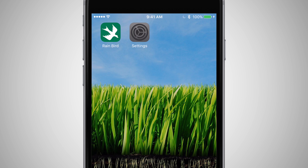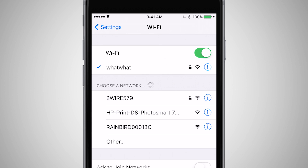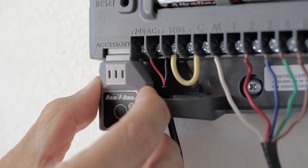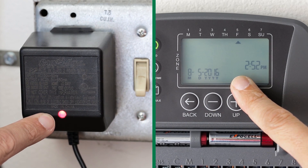Open the Wi-Fi connection menu on your smartphone or tablet. These settings will vary depending on the device. You should see a Wi-Fi network with Rainbird in the name — connect to this network. If you don't see the Rainbird Wi-Fi network, there are a couple of things to check: first, confirm that the Wi-Fi module is fully inserted; next, confirm that the timer has power.